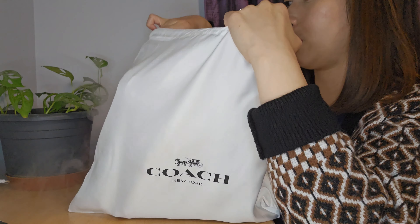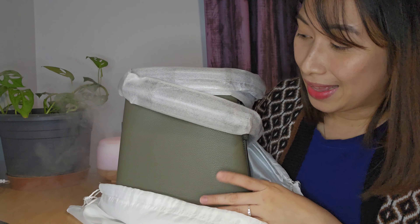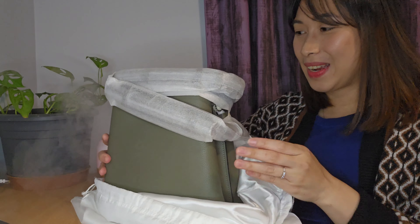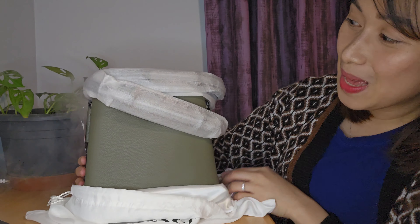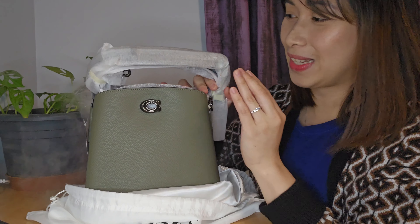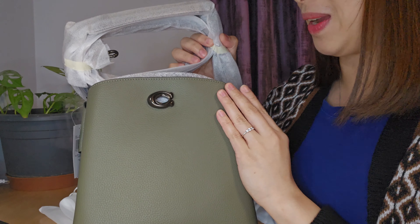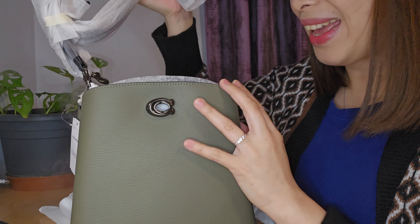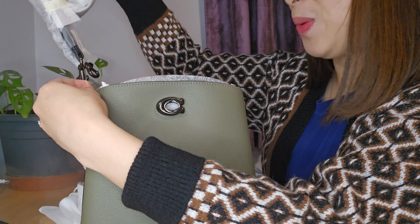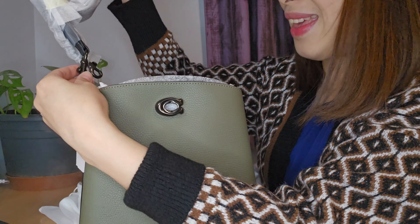And there's the dust bag covering the bucket bag itself. With this big dust bag — and here it is. It's actually facing in front. So this is a Pewter Army Green multi-color bucket bag. It's a polished leather, and it comes in Army Green. And I like the Pewter, or like the dark gray, details of the product.